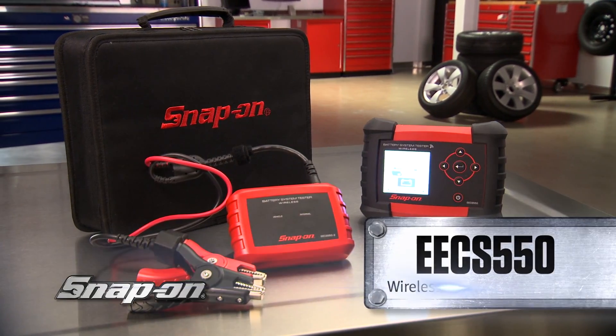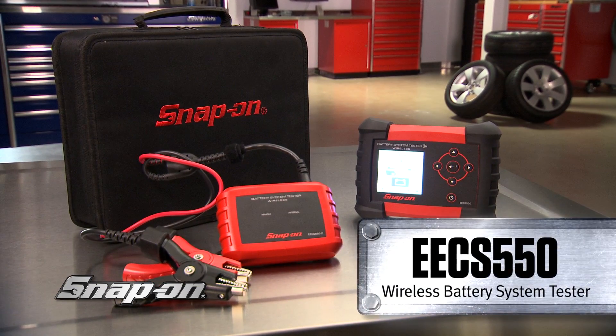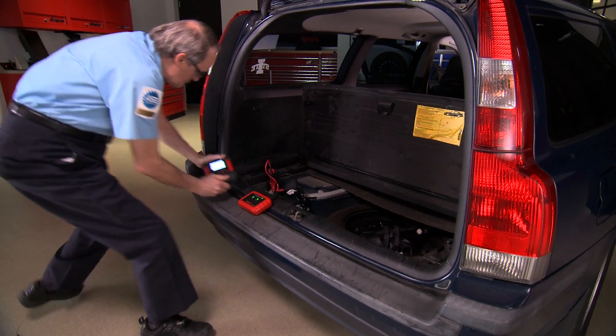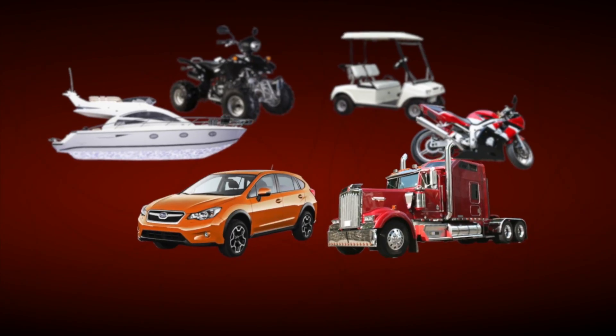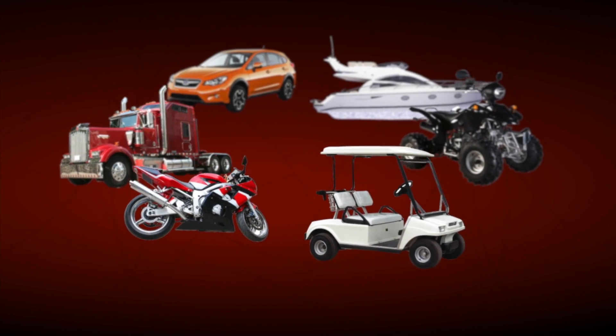Introducing the EECS 550 Wireless Battery Starting and Charging System Tester from Snap-on. Productivity and wireless freedom, all in one package. Test the battery, starting and charging systems on autos, trucks, motorcycles, golf carts, ATVs and more.